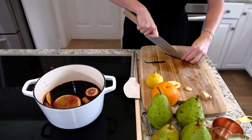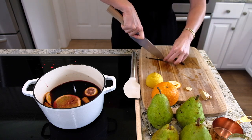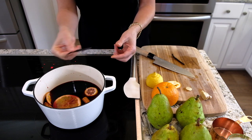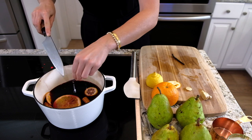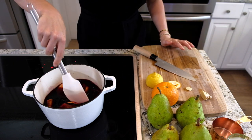I'm also doing something extra decadent — a vanilla bean. I'll cut it in half just so all those seeds inside come out. Look at that — that's the good stuff. We want to put that right in there.